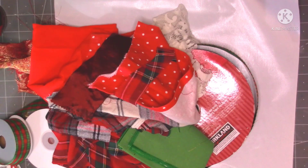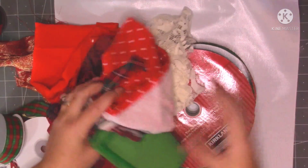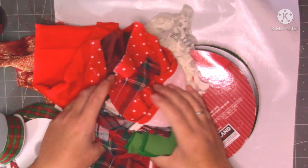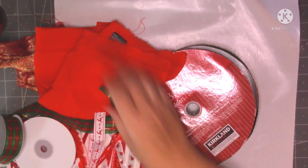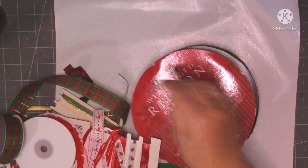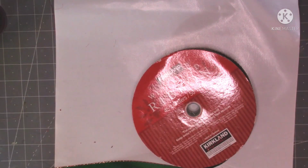Hi guys, welcome to my channel today and thank you for joining me. So today I'm going to make a little snippet roll just so I can cut up and put on the sides of some of my pages in my journal. I've just picked out some bits of fabrics that I thought I could use. I've got all of them at the side of me. I've got some ribbons and some threads and just different bits and pieces.